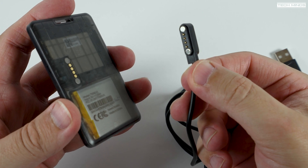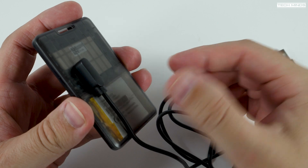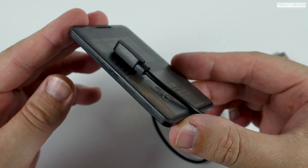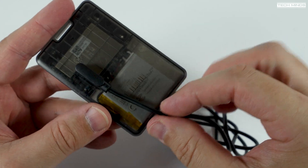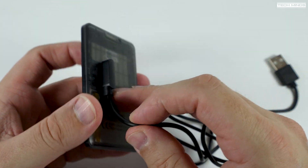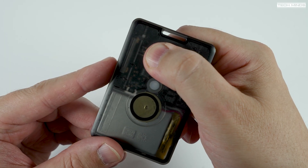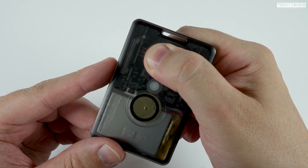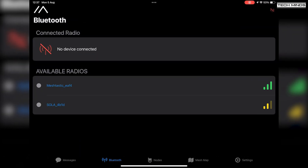On the rear you'll notice four gold colored terminals where the included magnetic USB cable attaches. Not only does this charge the internal battery, but it also provides a serial port when connected to a computer, meaning you can use this cable to update the firmware on the T1000-E. Holding the button powers the device on and you'll get a little audible tone, and also an audible tone when it powers off.